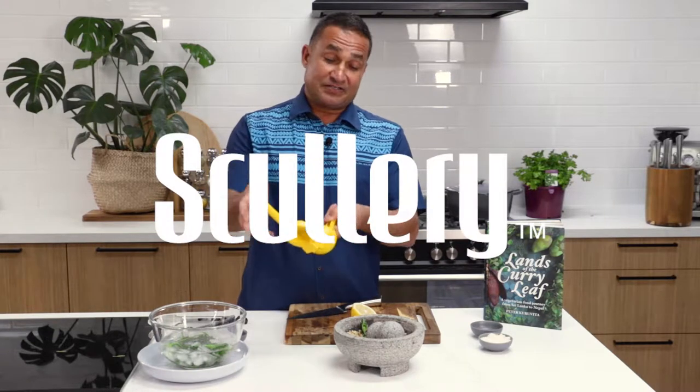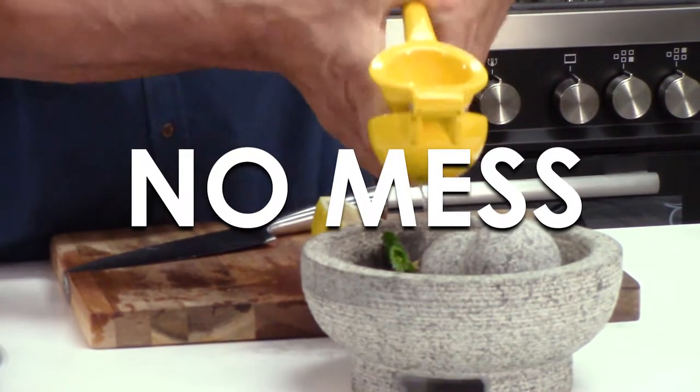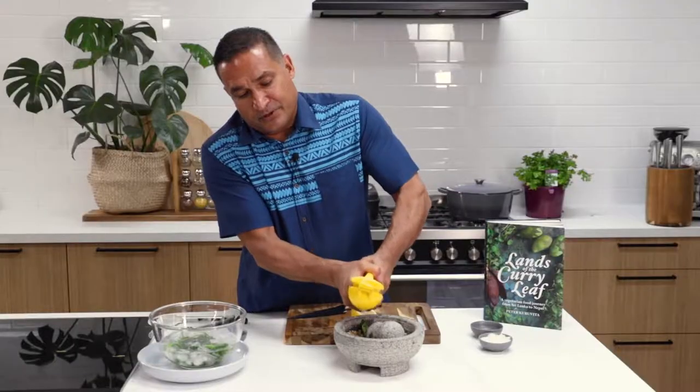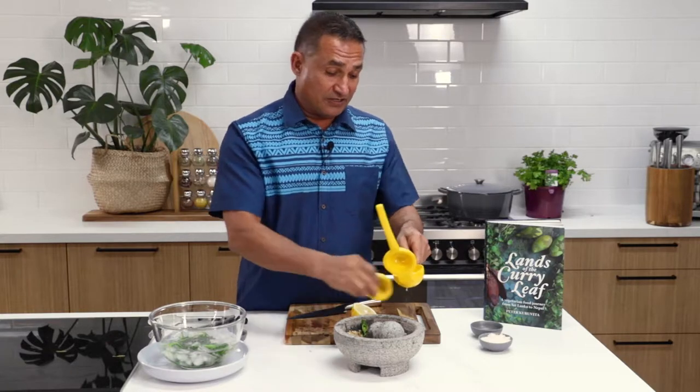These are great. In Mexico I discovered these lemon juicers and they're just absolutely fantastic. You get a lot of the juice out of it, but you also end up with a little bit of the oil from the skin, which is really lovely as well.